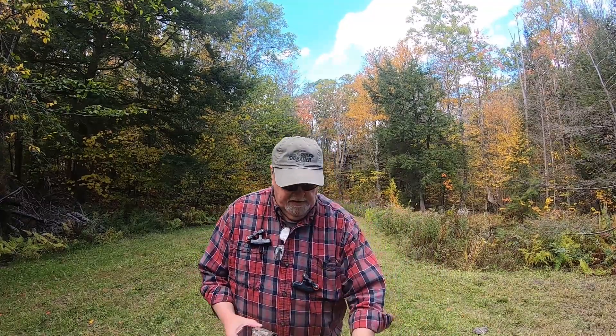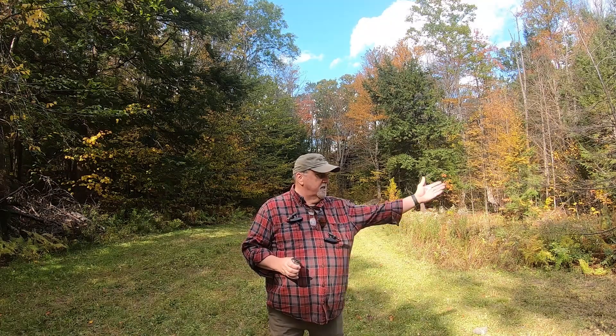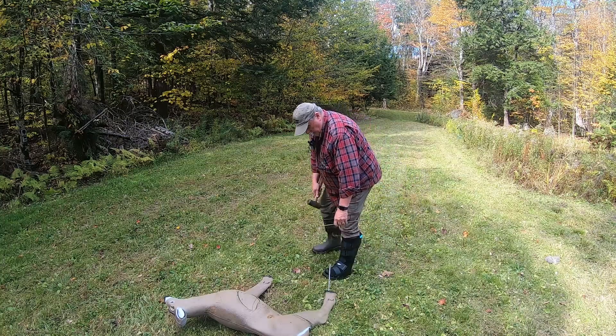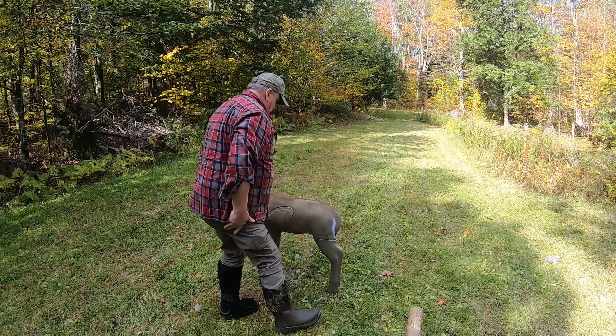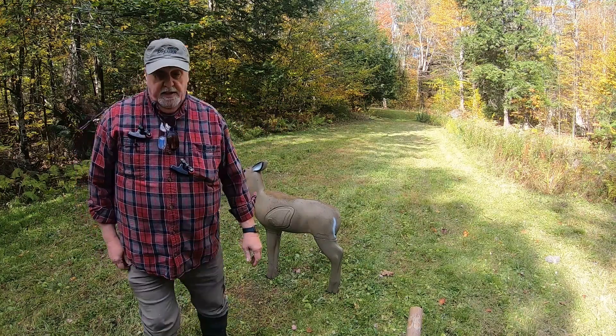I don't remember exactly, but I think from where I had my ground blind set up last year to this rubbing tree, it was about 20 or 25 yards. I'm going to stand even with the rubbing tree — that's 24 yards to the window of the shooting house. I'll set up the deer target here. That's about the size of a small doe. Now I'm going to go mark 40 and 60 yards.